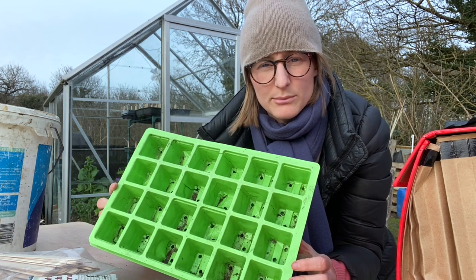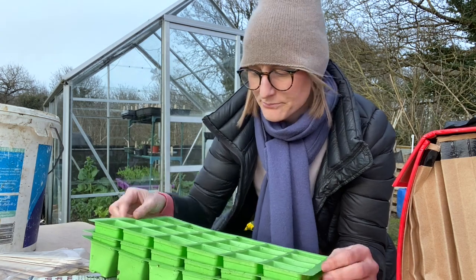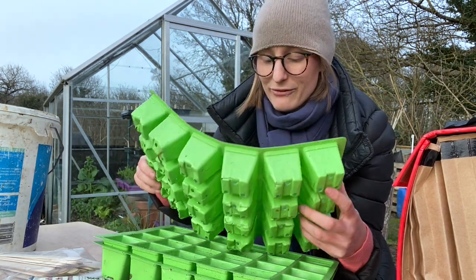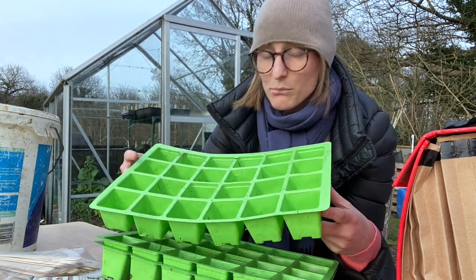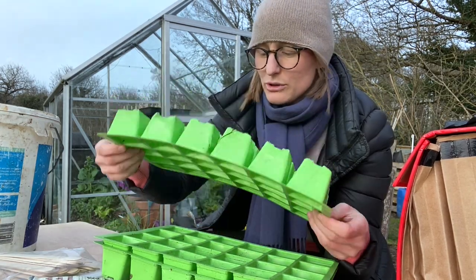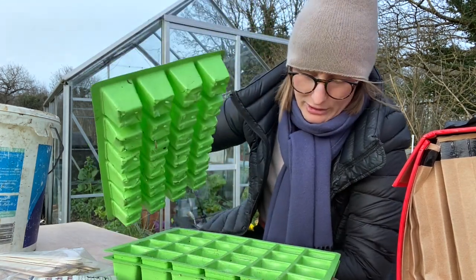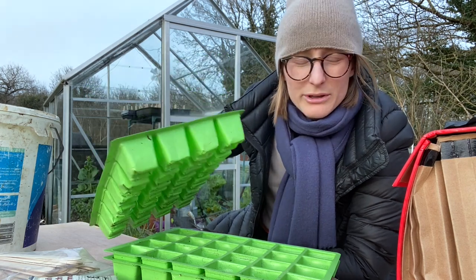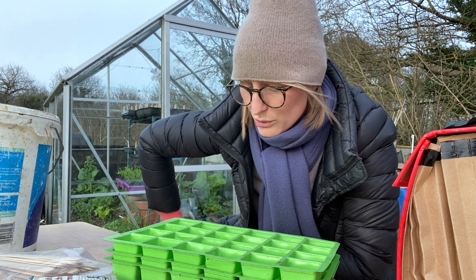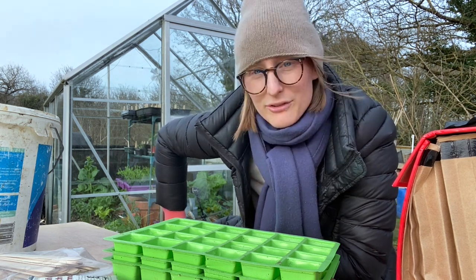I'm going to use these modules — I bought these off Amazon and I do not recommend buying them. There's a real issue with finding good quality modules. These are inserts and they're really, really flimsy. I'm still using them though they are starting to break apart, but if I'm careful I should get at least one more year out of them. They might look small for peas, but don't worry — we'll be planting them out before they run out of nutrients.